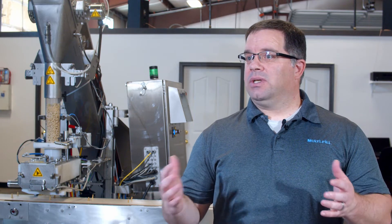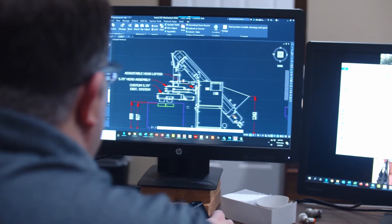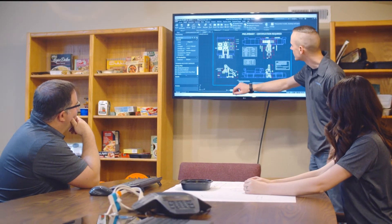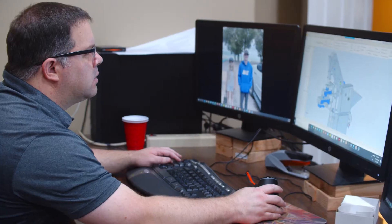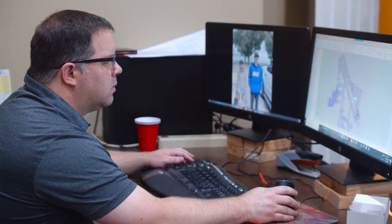After we have product testing, we start the process of laying out the machine. Typically that's in a 2D drawing. We'll correspond and interface with the customer — they'll have a 2D drawing of their line, and we'll try to overlay our machine into that drawing with a basic configuration based on the things we've asked for up front. That helps us size and configure the machine in a simplistic way, so we know the overall dimensions, interface dimensions, and specifications. When they sign off on that, we start our detailed engineering process.